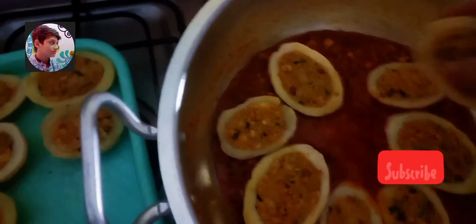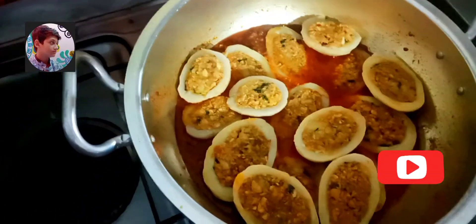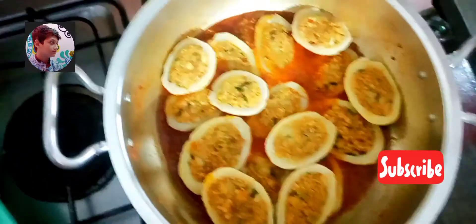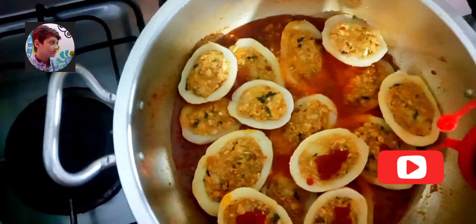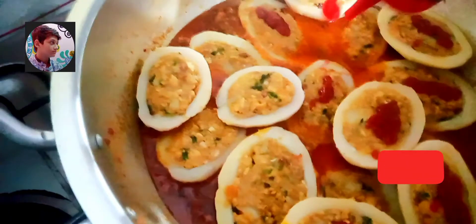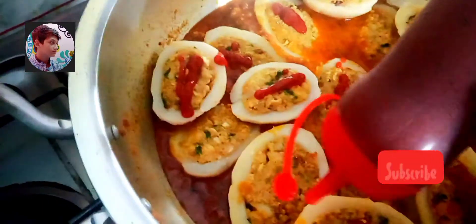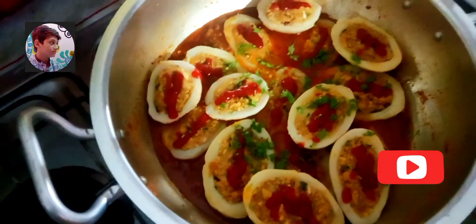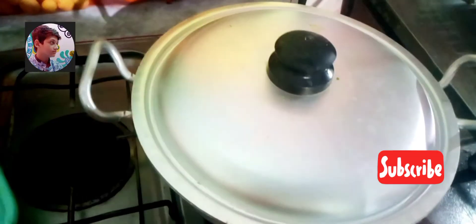It's looking so beautiful — kamaal ki recipe hai, mere munh mein to paani aa raha hai. Main hamesha aapke liye ek new aur different recipe lekar aati hoon aur inshallah next bhi laati rahungi. Now I will garnish it with tomato ketchup — a small quantity of ketchup, we will drop on every potato. Saare potatoes par hum thoda thoda ketchup daal denge aur saath hi hara dhania bhi chhidak denge. Ketchup ki wajah se iska taste bahut aala ho jaata hai. Ab hum ise dhak kar 5 minute ke liye dum lagaaenge.